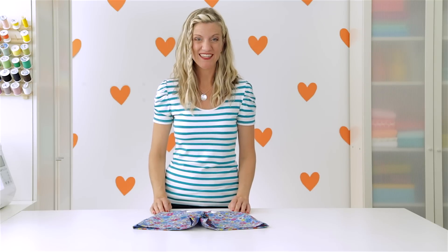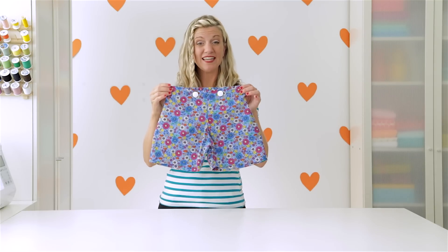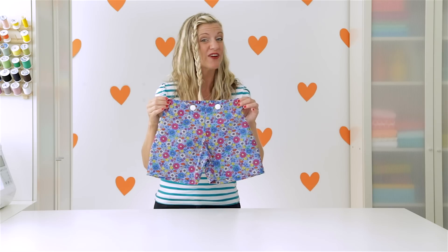Hey, it's Dana, welcome to Made Every Day. I love sewing shorts for my kids and I especially love giving them this nice flat front finish. So let me show you how.